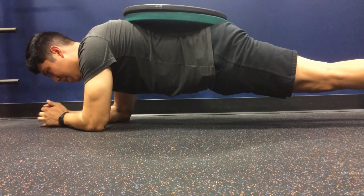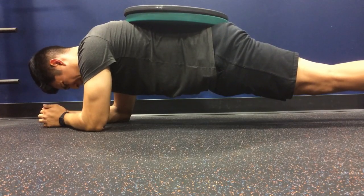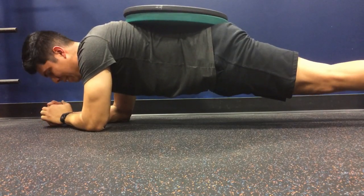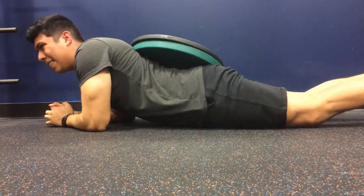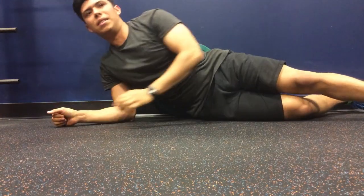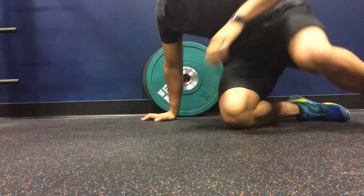I hope you guys enjoyed this workout commentary. I hope it was helpful for you guys to see someone go through the whole program exactly how Alex has it on his website. If you guys want to keep seeing my progress, make sure to subscribe to my channel and I'm going to keep uploading these videos every time I go train. Now, if you guys are more interested in nutrition and how my diet is going, then stay tuned until the end of this video because that's what's coming up next.